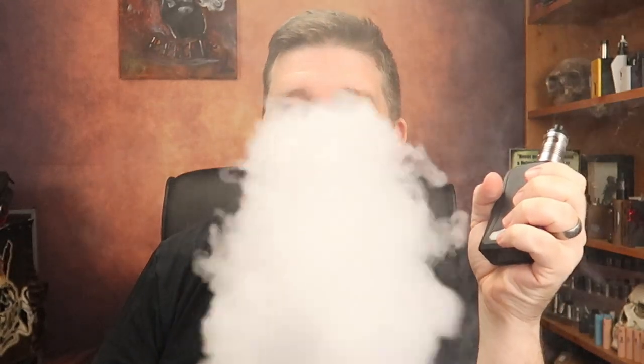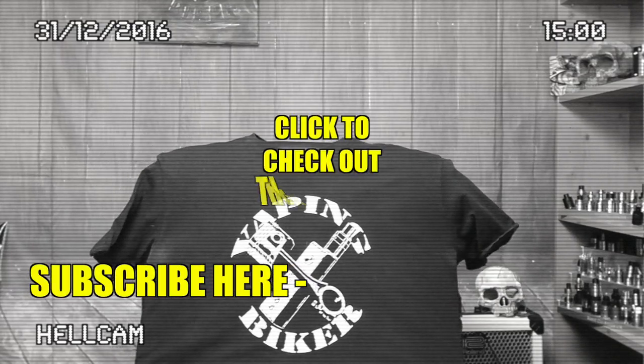Ladies and gentlemen, for the money I think it's a bit of fun, a little bit different. Does it do anything different to a lot of other RTAs? Not really — but it is a decent vape quality. If you like the look of it, treat yourself, why the hell not. Don't forget Evolution Vaping are still offering the 10% discount on the Q Mini — check out my last vlog, or the promo code is 'Biker'. Thanks for watching, I've been Dean the Vaping Biker. See you on the next one — have it large!